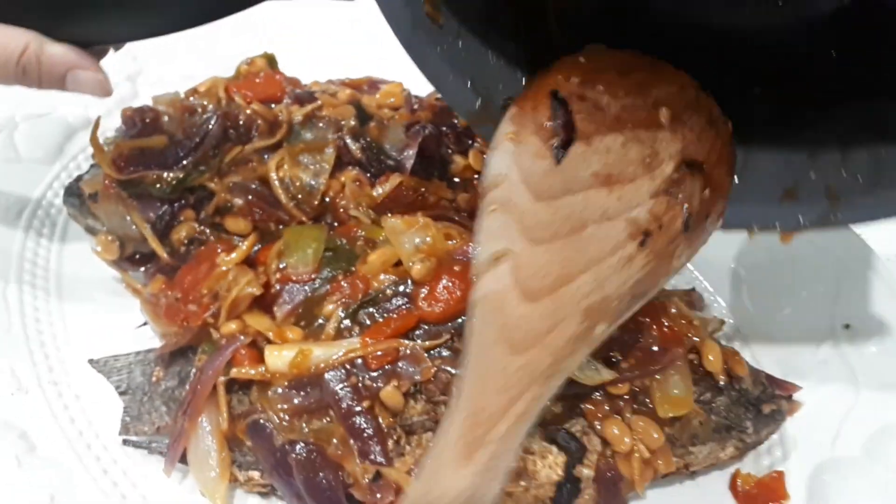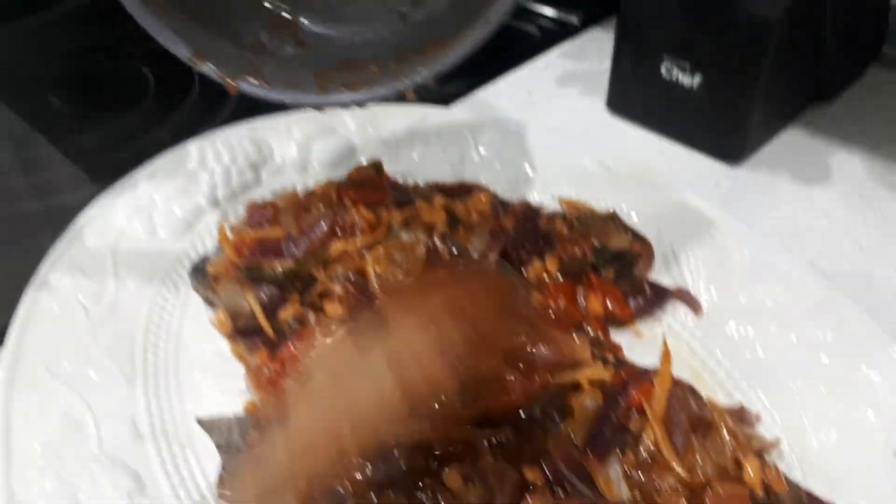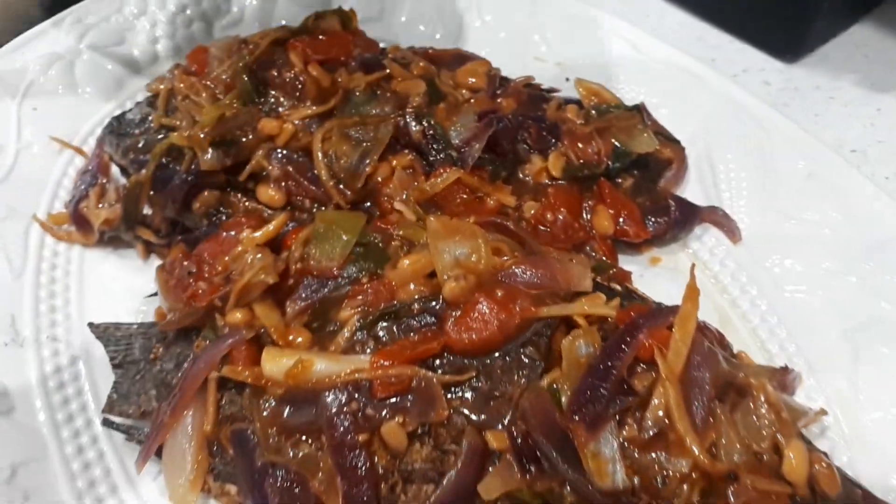I got this recipe from my stepdad, Saint Sock. Shout out to you — I love you.